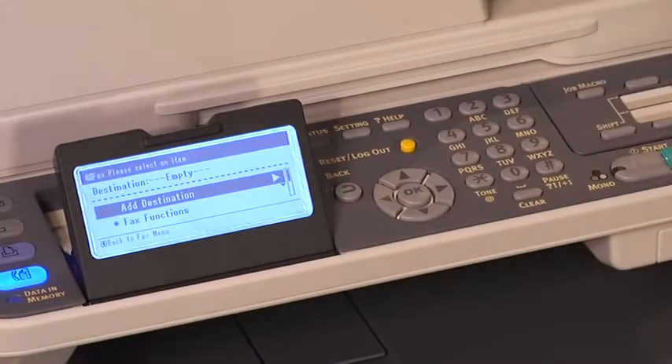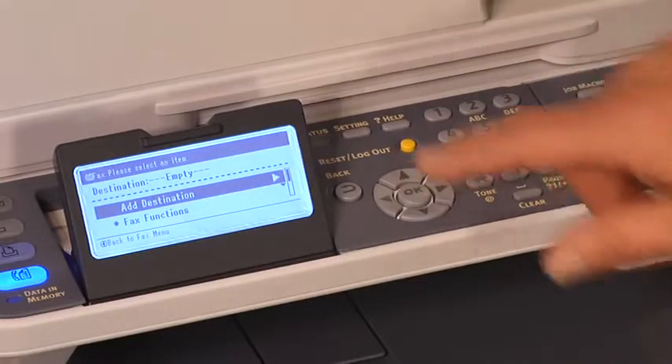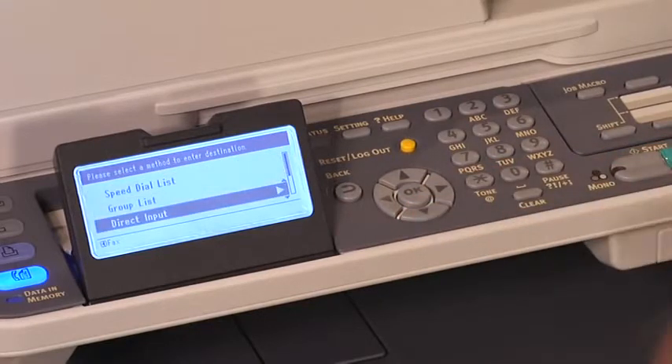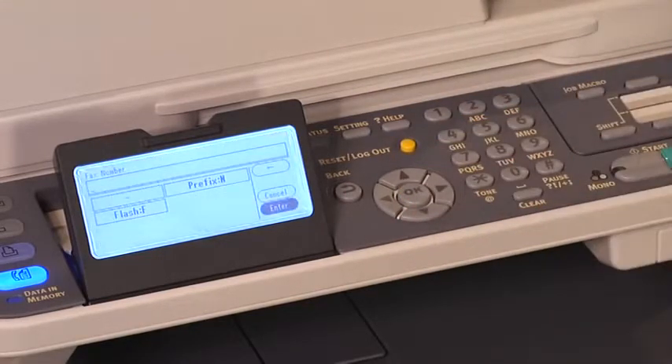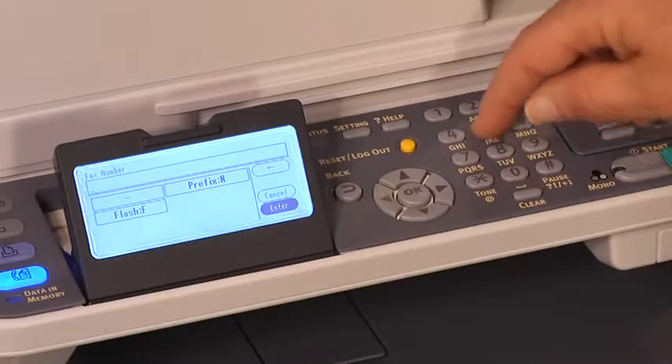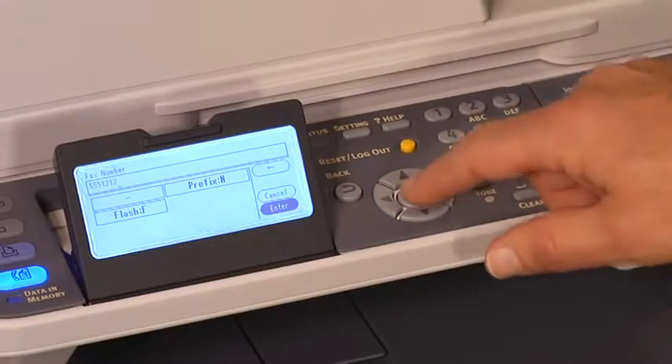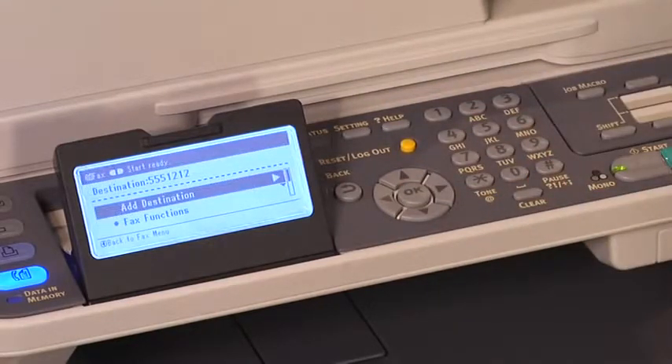Press OK. Since we are sending a fax, we have to add a destination. Press OK. Select direct input, press OK. Enter the fax number, then press OK. Then press the Start key.